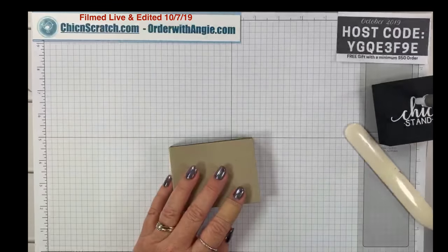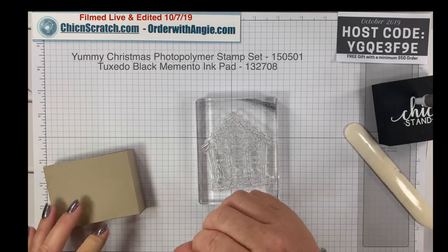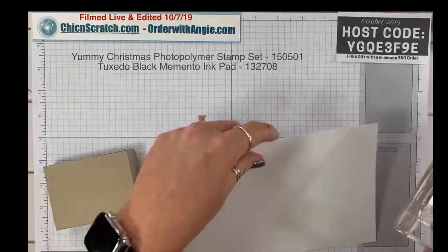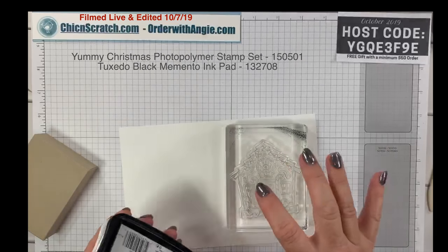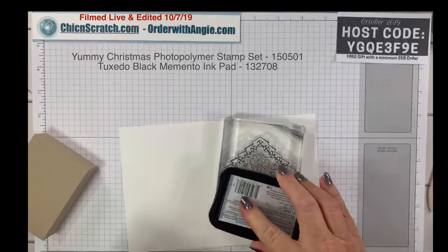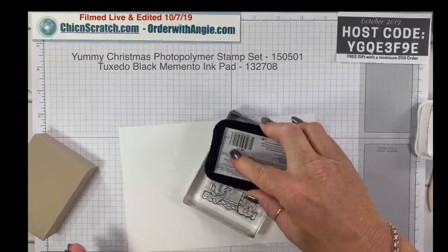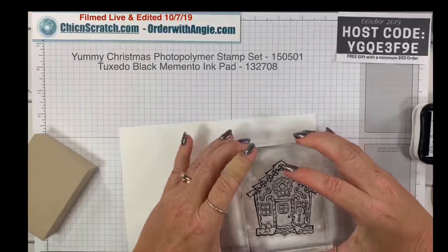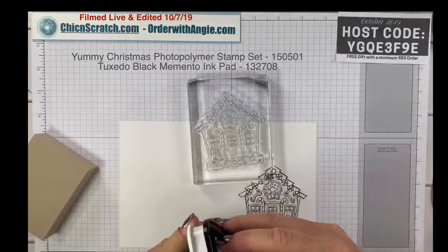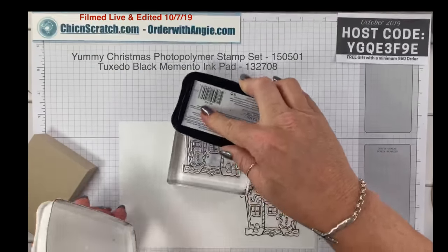We're going to use this little house. Here's my white cardstock. We're going to use Memento ink and stamp this house two times. You want to make sure that you get ink in the center too, and use your stamp-and-mat when you're stamping photopolymer — I have a mat underneath my desk so that's why you don't see it on camera.